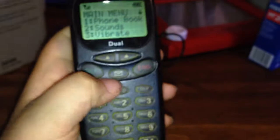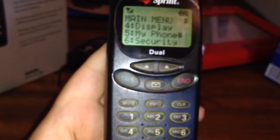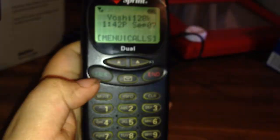Basically, in order to go into the menu, you just press this button once you're on the home screen. It's a little tricky to do, but you can go through and do some settings and stuff. And that's basically it for this segment.